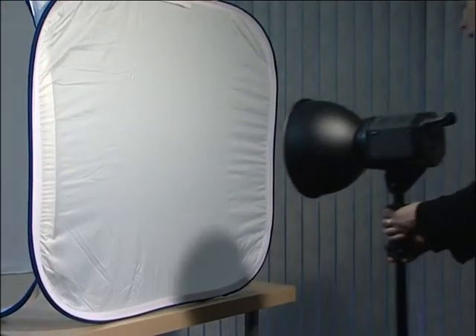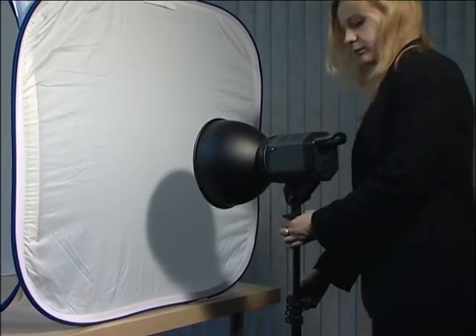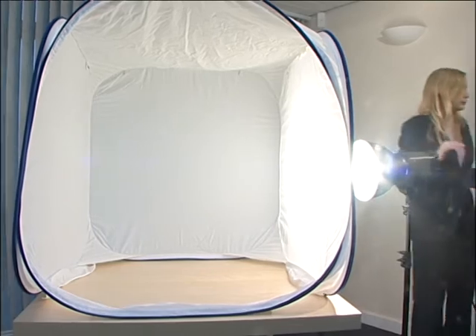Position the light so that it faces the side panel of the cube light. Roughly in the middle of the panel and about 30cm away is ideal. Plug in the power cable at the back of the light and switch on.